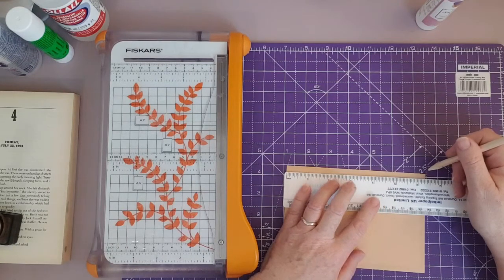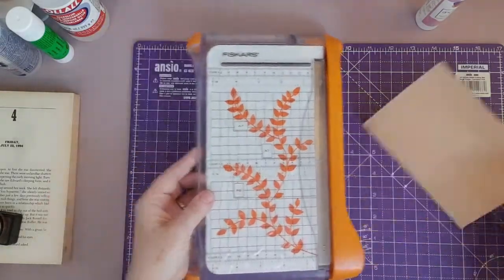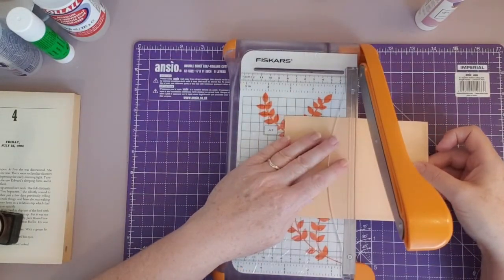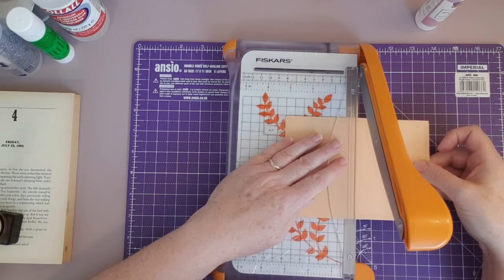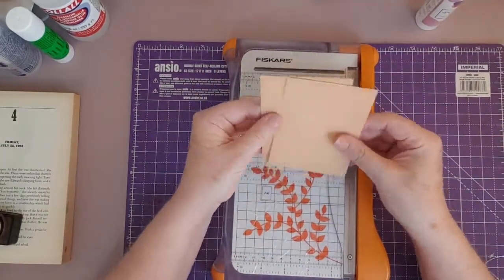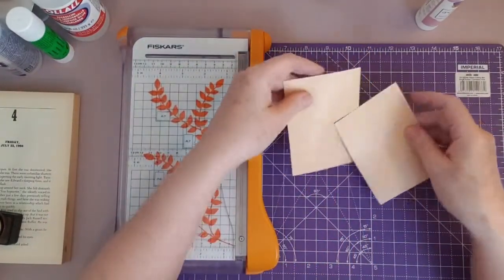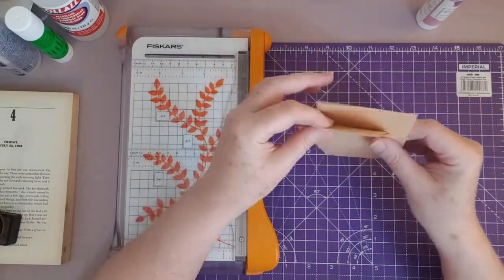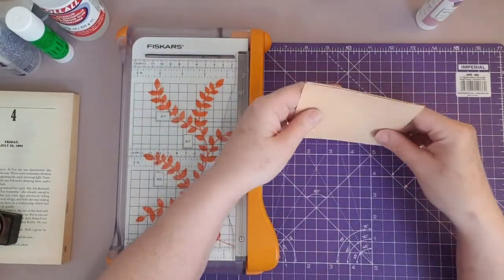So three and two and a half eighths would be the center. Let's use the guillotine and see if we can cut this evenly. You should have two matching pieces. They open out like this — so the next thing we do — sorry, I always dither when I do these recreations.